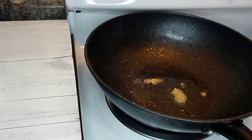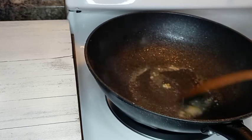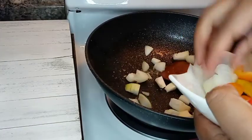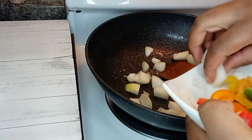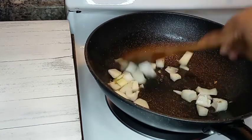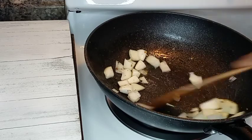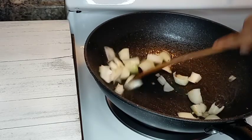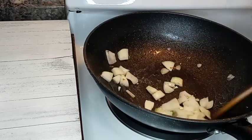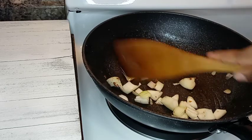Then I'm gonna add my onions first and get those sautéed. I'm just getting the onions to separate and sauté them.